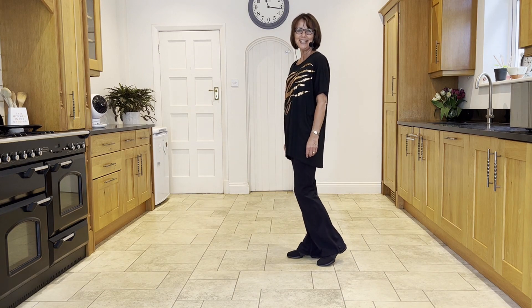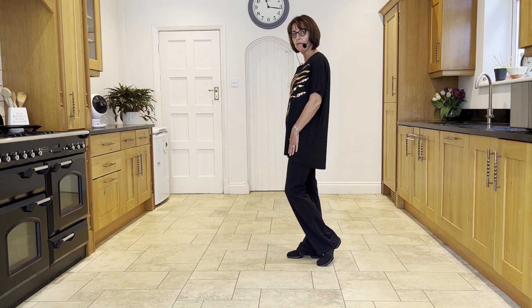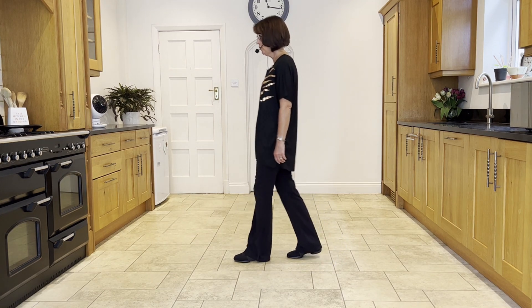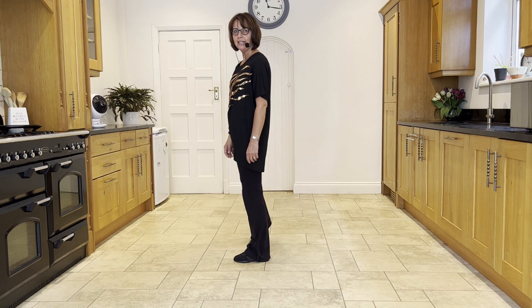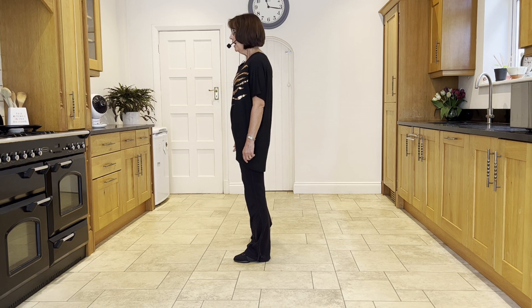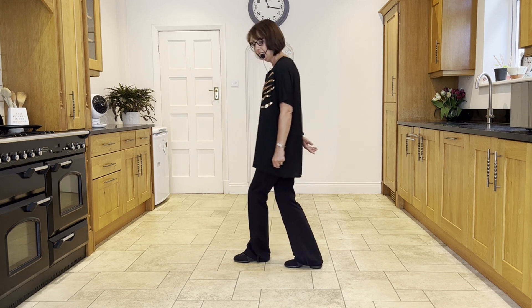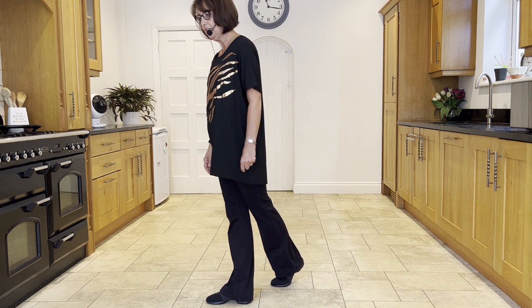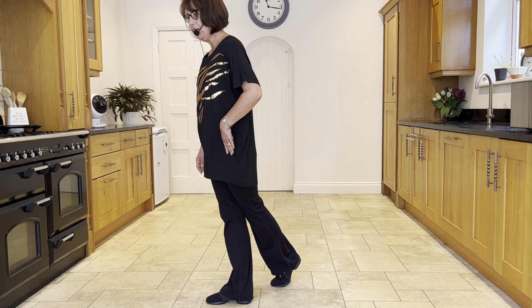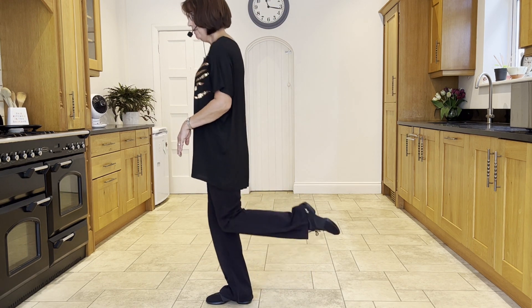Now for your last section — section four. You're going to make a toe strut forward with your left. Then point the right forward, then point the right to the right side, then step the right behind. Take the left to the side, step the right across in front, and then flick the left up behind you and slightly out to the left.